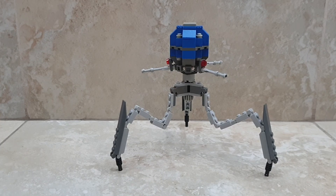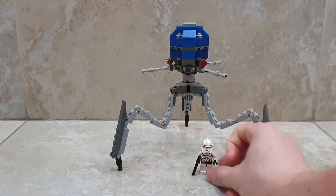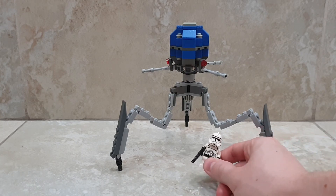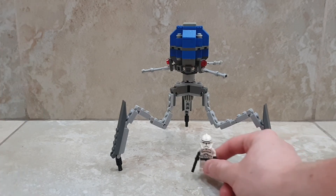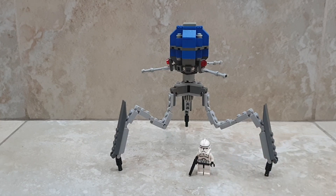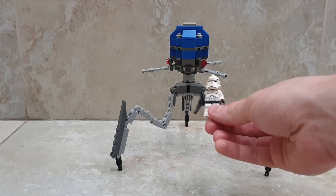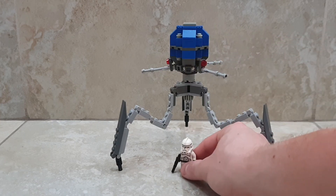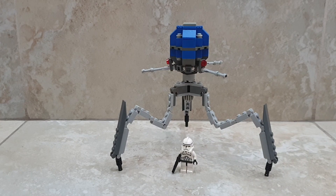Very cool MOC. Just for a minifigure comparison — here's a clone trooper. It's pretty big and pretty tall. I think it's very accurate to the show; maybe it's a bit taller and bigger, but I was very limited since I'm only using pieces from my own collection — I did not buy a single piece from Bricklink to create this. The clone trooper is around the size of its head, so it's pretty tall.